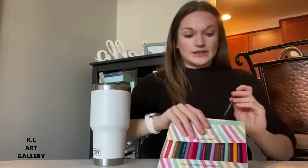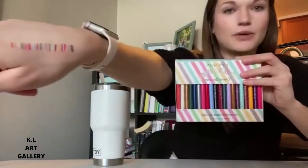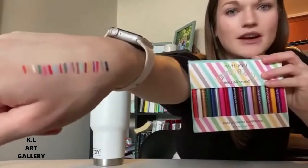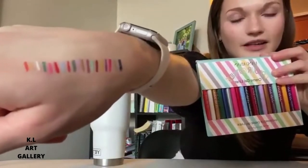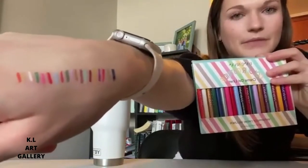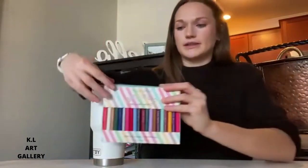Since there are so many, I took the time ahead of this video to put them all on my hand — excluding that black one I just opened — but you can see all those colors there. They're amazing. You can see that there are some matte ones and then there are those shimmery ones.